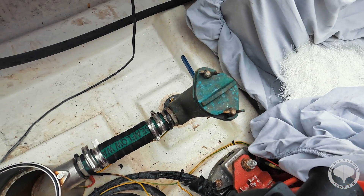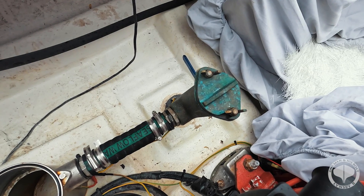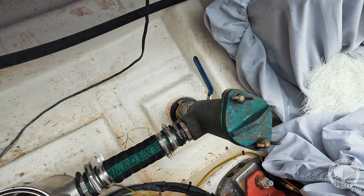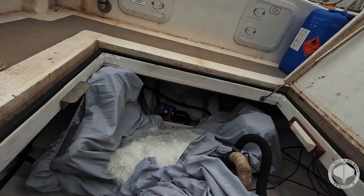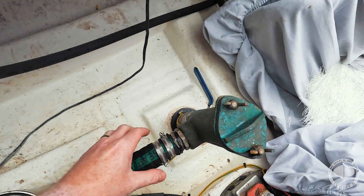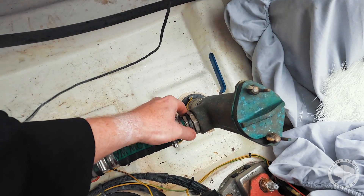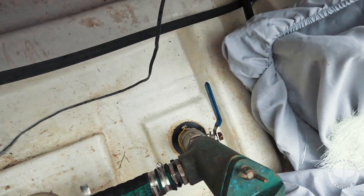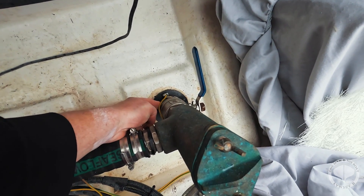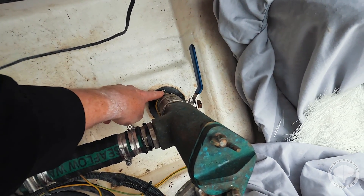We're going to use the Lindsay B's seacock as a good example of what a good setup on a seacock should be. The first thing we should do is visually inspect the seacock — what we're looking for is any damages, any dings, any corrosion. As you can see, everything is tickety-boo, everything is absolutely solid. The next thing you need to check is your earthing — make sure that is all connected and there's no corrosion down at the joint.